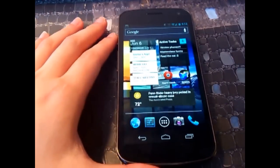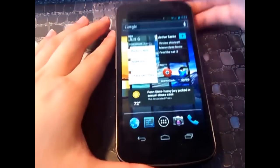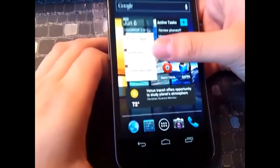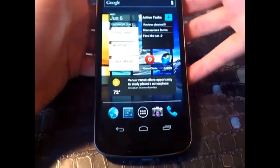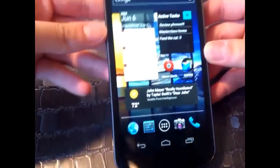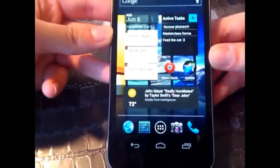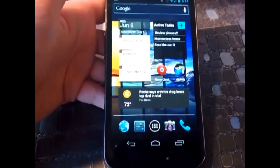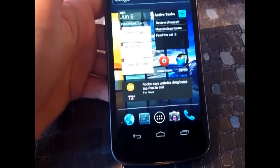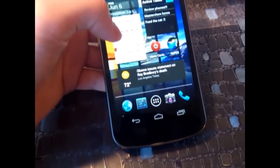Hey YouTube, it's TechSavvySolution here, and I'm here with another video review. This time it's of the Samsung Galaxy Nexus. This phone was released in November of 2011. I'm late because of two reasons: one, I wanted to give this phone adequate testing of day-to-day usage, and I've done extensive testing on this, so I want to give you an honest and thorough opinion of this device. And two, I've been really busy lately.